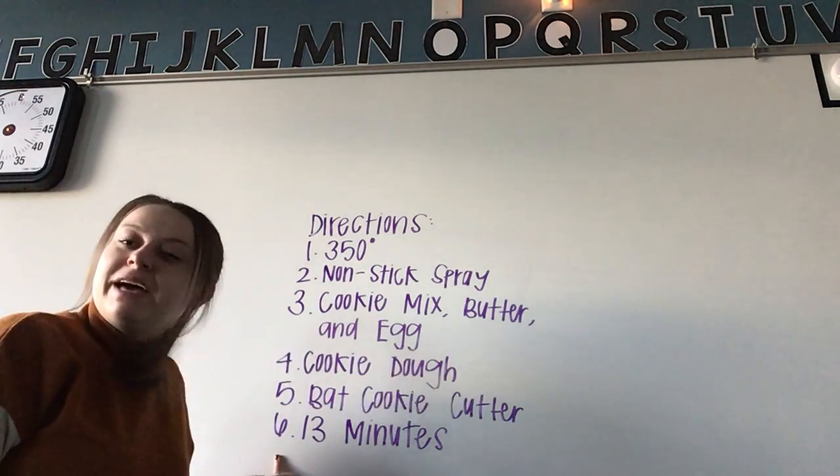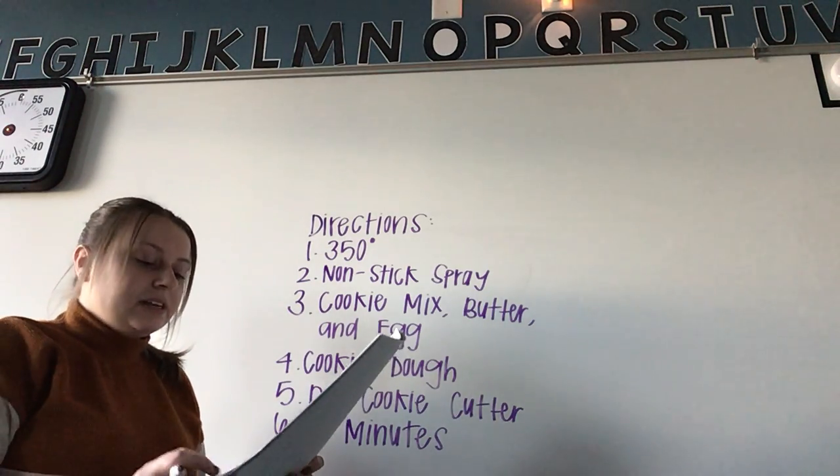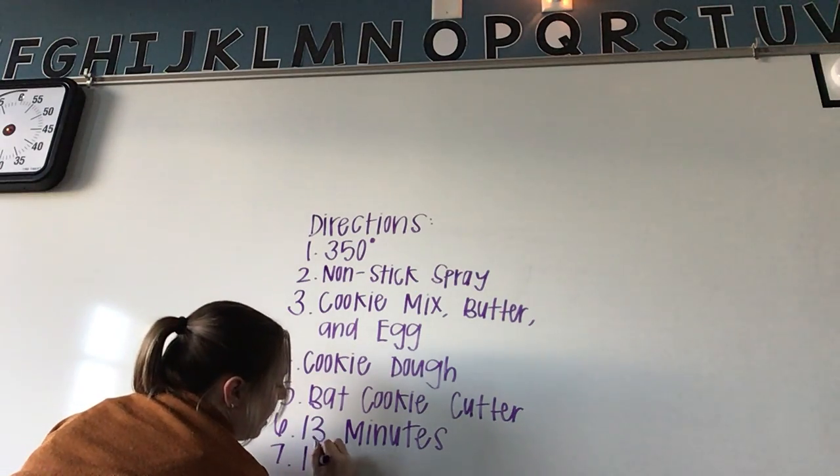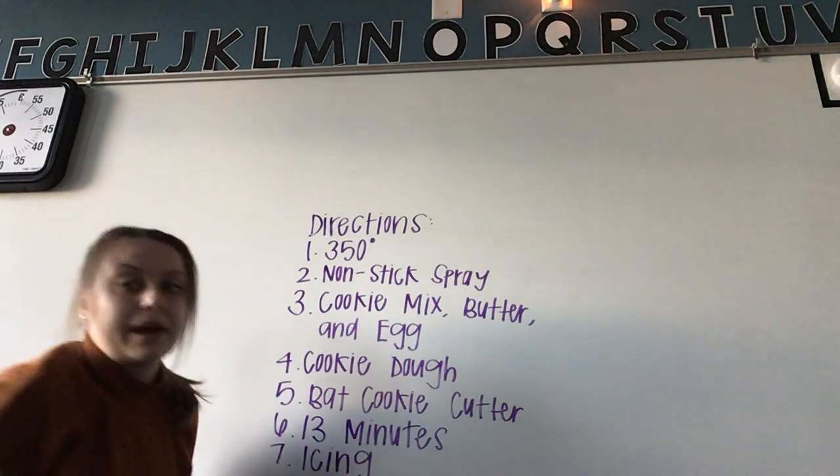This one might be a little hard to see, but: decorate your bat cookies with icing.